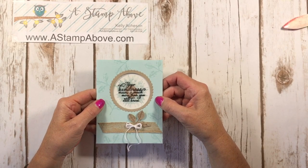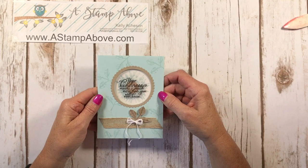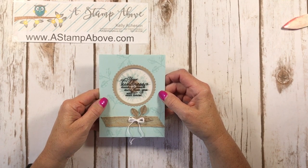Hello Stampers! Kelly Atchison at AStampAbove.com coming to you from Benasha, Wisconsin. Thank you so much for joining me for this video today. I started a series last week using window sheets and I'm super excited to show you a whole bunch of different ideas with these. I love window sheets.